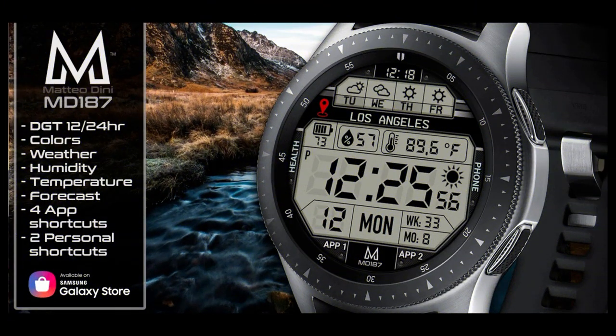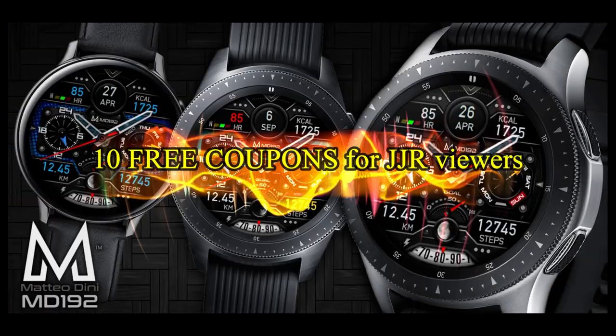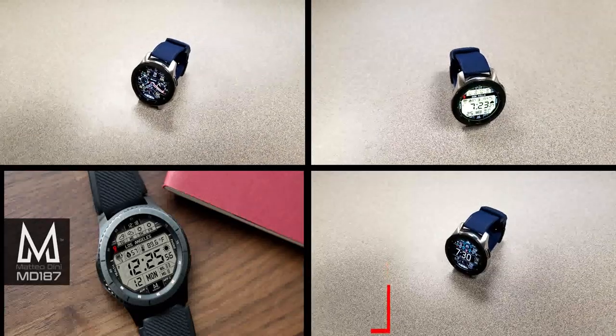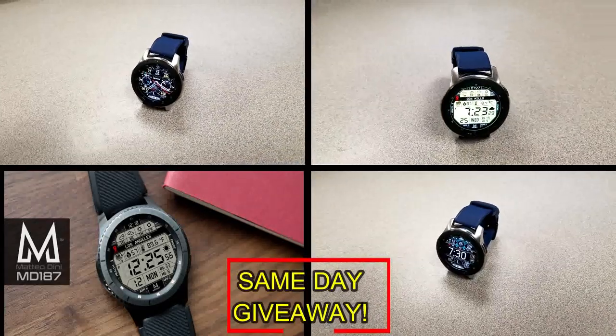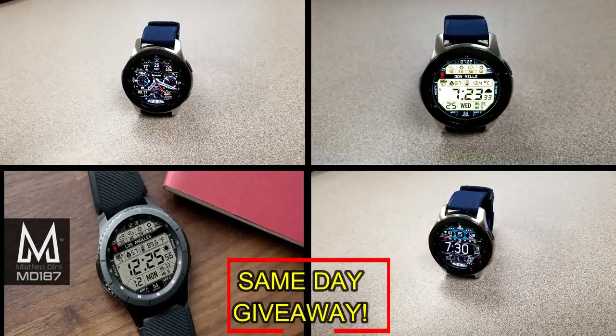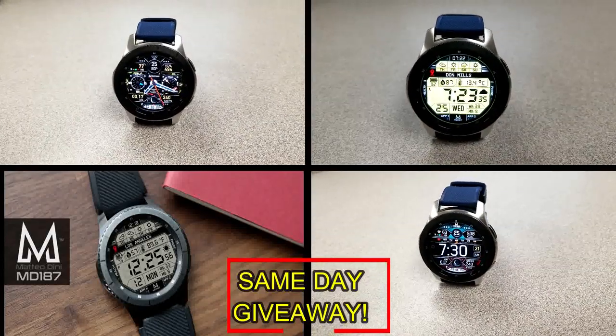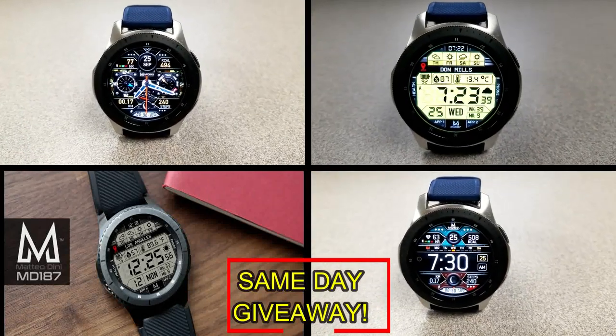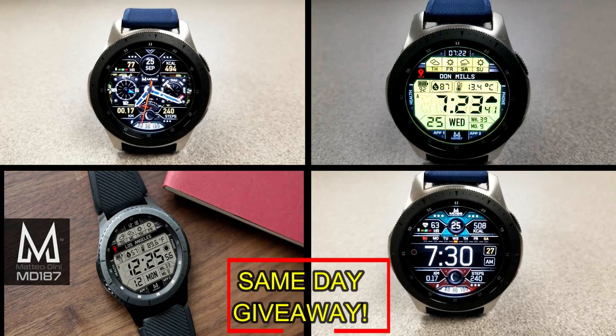If you want more information on the watch faces I reviewed today, simply do a search in the Galaxy App Store under the name of the face — the full details including the direct link are included right in the video description. I'm also going to be giving away free coupons to random and lucky viewers that comment below, and I'll leave a reply under the winners' comments to let them know exactly how they can get a coupon.